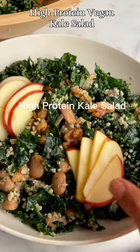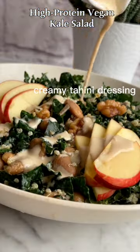This loaded kale salad is packed with protein and served with an addictive three-ingredient dressing.